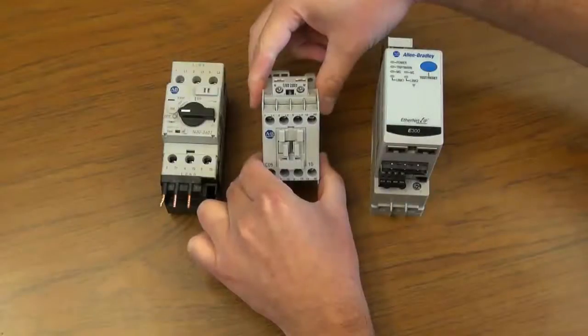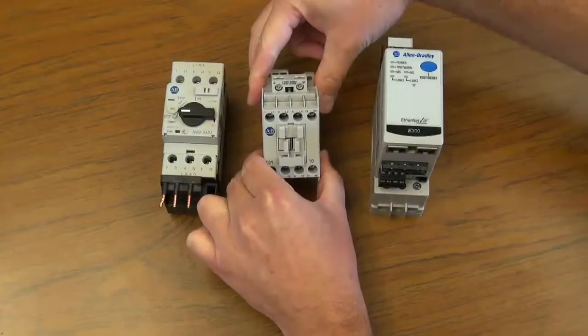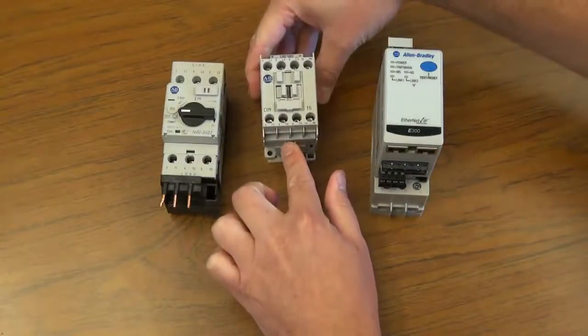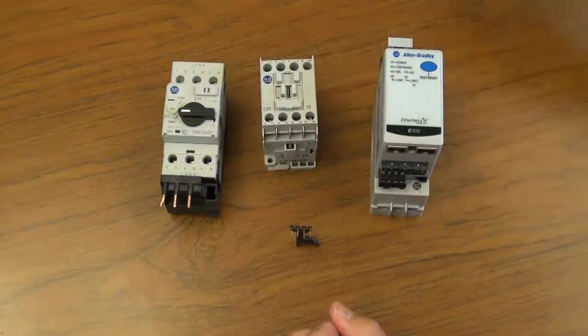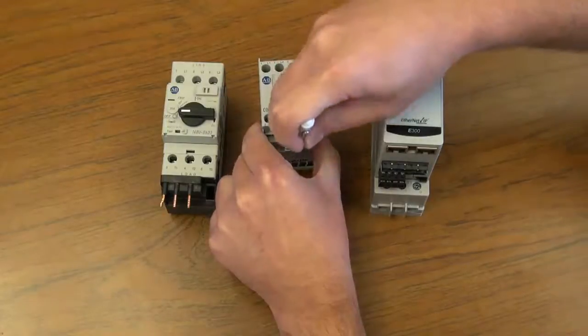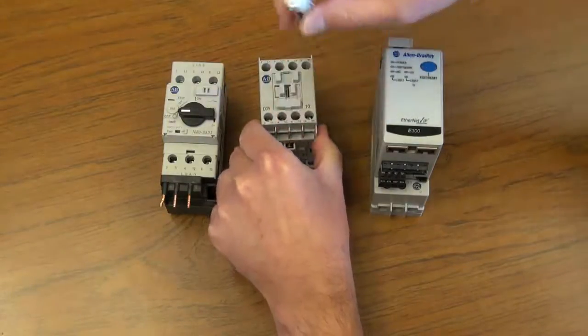Next, take the contact coils that are located on the line side of the contactor and move them to the load side of the contactor. To do this, use a standard screwdriver and unlatch the coil latches.